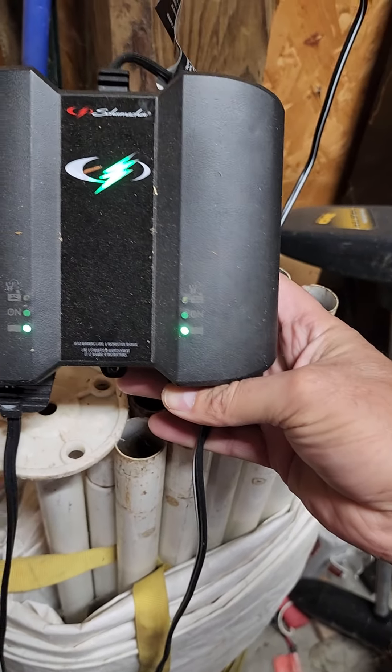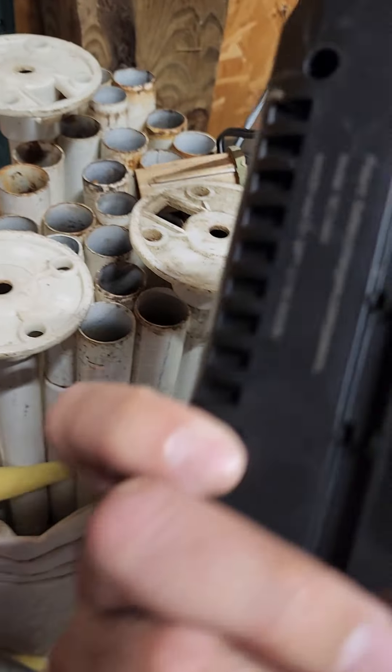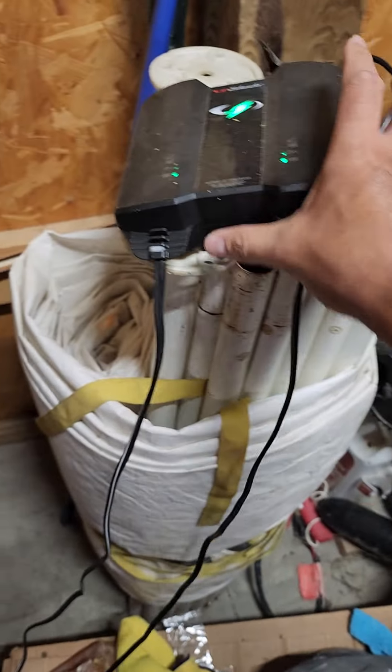They're charging right now because they're blinking. This one is just going to be a one-amp trickle charger. It has a convenient little hook to hang it somewhere. As long as these things can maintain a float charge, you don't need some specific branded charger. I wouldn't go buy the Harbor Freight one, though.